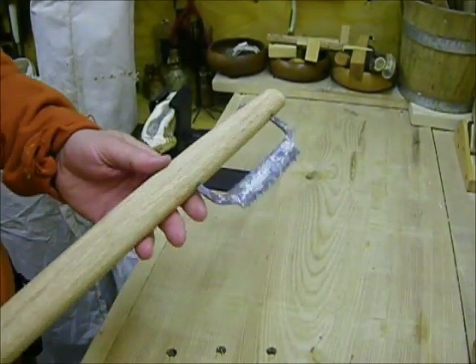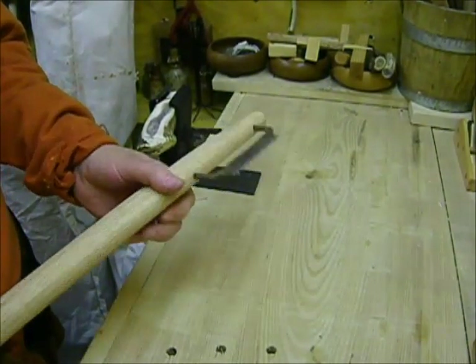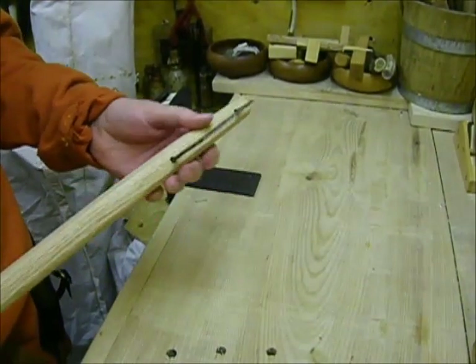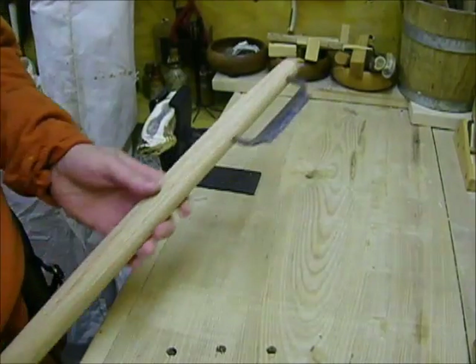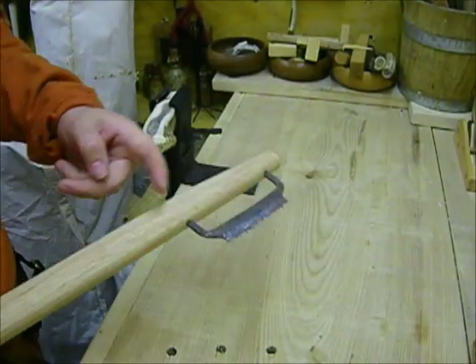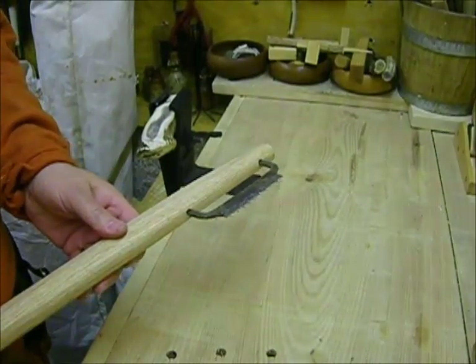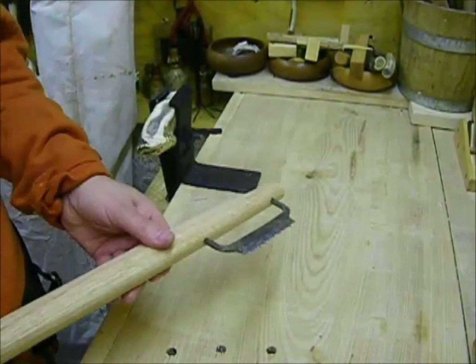Now this is a bike saw. It's based on a find from Fishamble Street in Dublin, as well as one from Norway — Iberstad, I believe. There are also Eastern European finds not dissimilar. As you can see, it has two arms which go through the woodwork and are peened over. It's commonly called a bike saw because it has a wooden backstop.